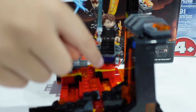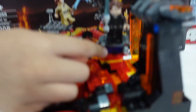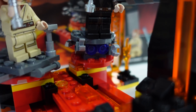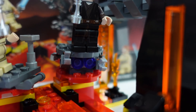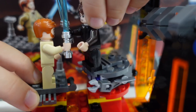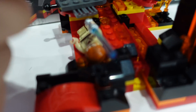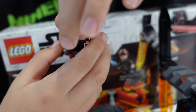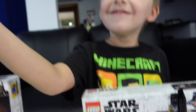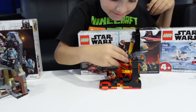Looks like Anakin had the high ground so he ended up winning. What do you think of this set though Clark? It's $20, we got it for like $15 or less. Is it a buy? Yep. There's like a little robot face under there that Clark has been loving — you can kind of see it with its purple eyes. So there's Obi-Wan and Anakin. Obi-Wan loses every time. And Anakin flew away on his little powered robot — the alternate ending. That's set number two.